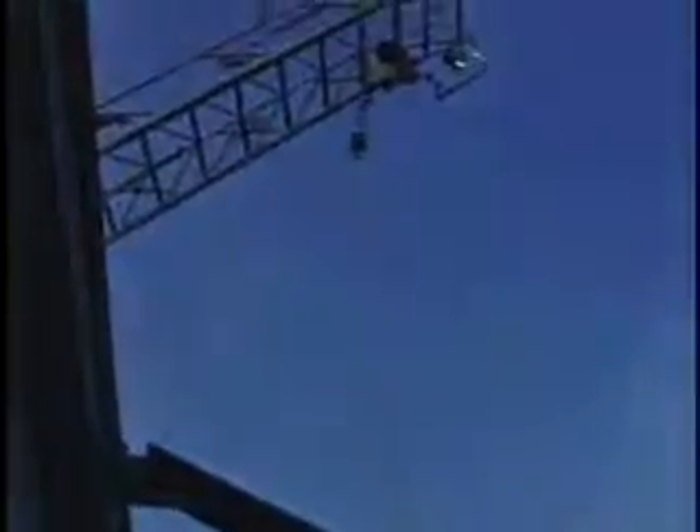This segment shows the System 9-9 attached to the underside of a 75-foot hook-and-ladder, what they call a stick. We're using it here to lift and lower what's called a Stokes litter, which is a basket with a patient in it.